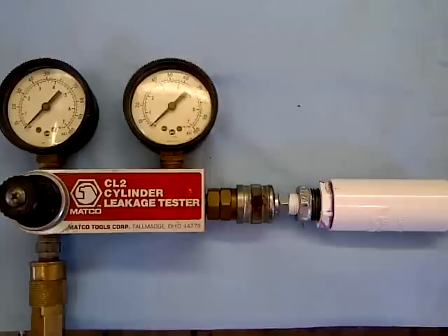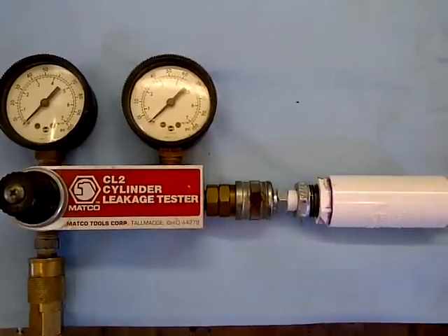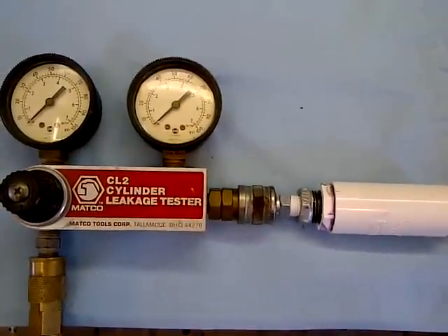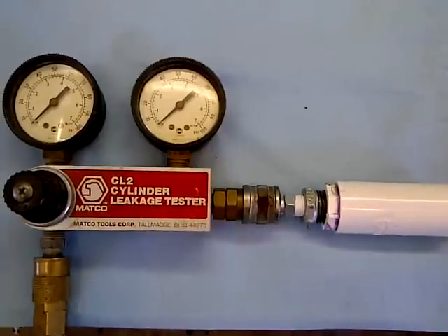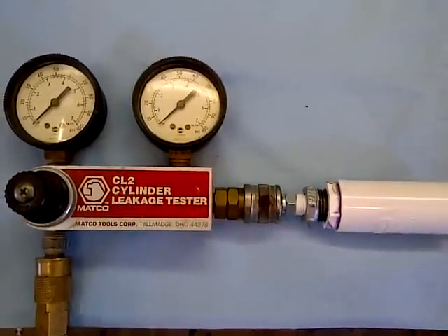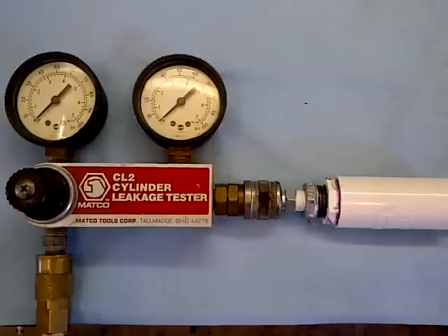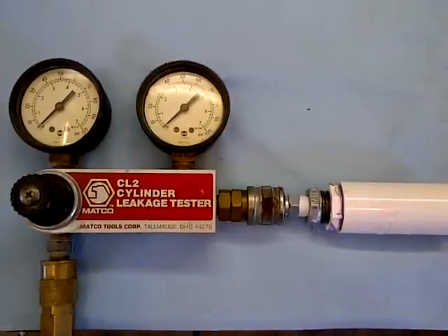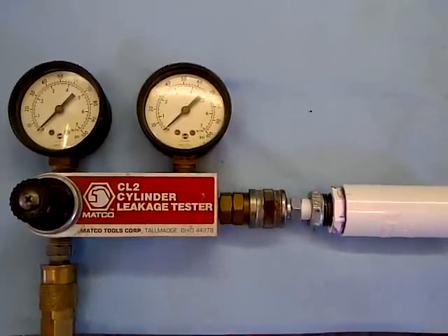This engine had 167,000 miles on it when it required a timing chain replacement for a startup rattle that it had for probably 15 to 20,000 miles. There was definitely some timing chain noise. So anyway, I hope you find this helpful.